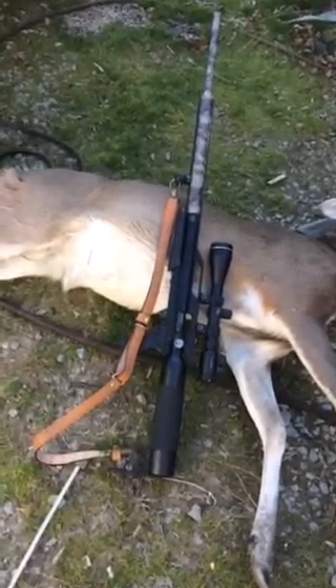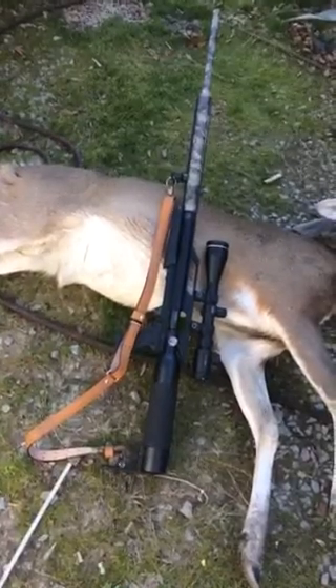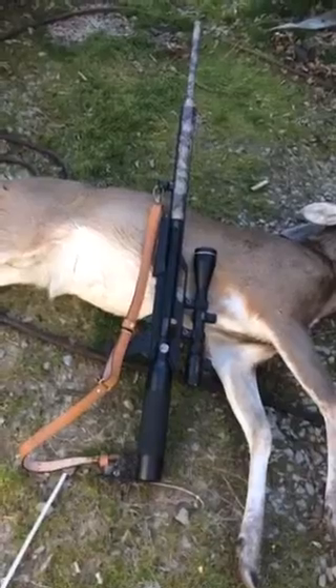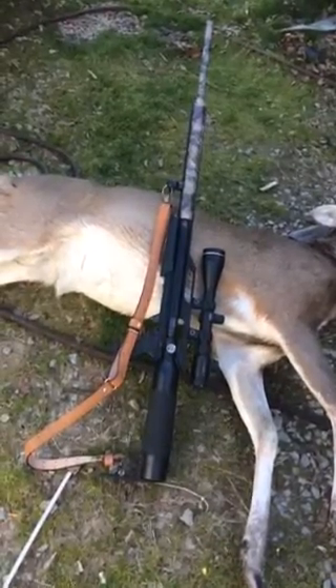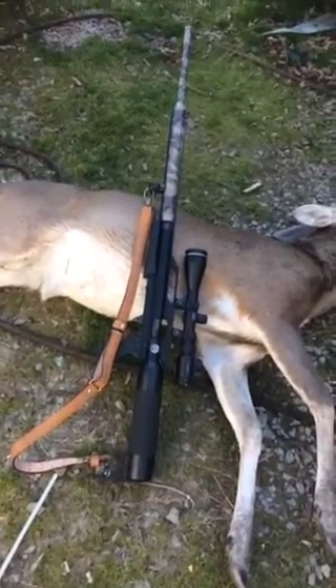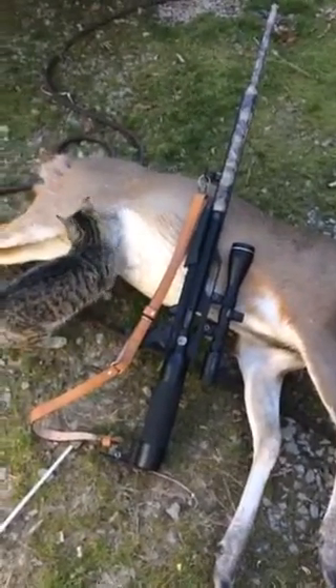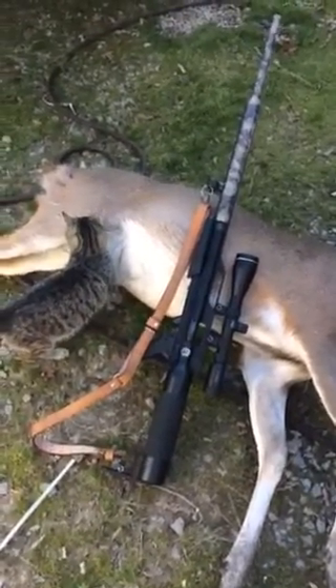I made a bad shot, too far back in the stomach with that 500 grain, and he took it at least 100 yards before he collapsed. That's the name of the game — it happens like that sometimes. Until next time, y'all keep them air guns rolling.